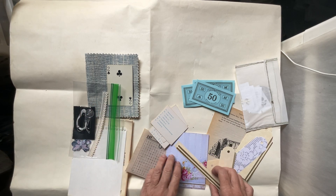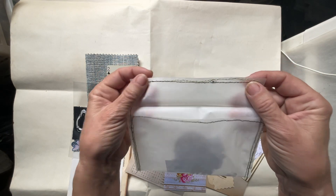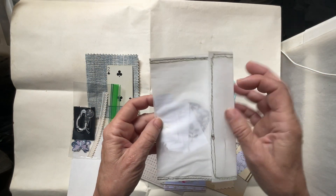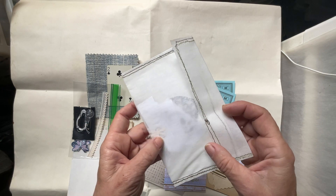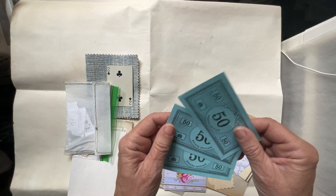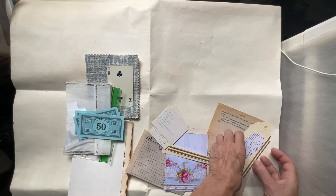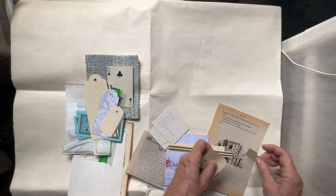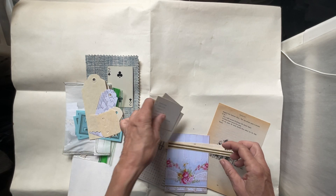And then I added these random things like this envelope I made, sewed — sloppy sewed — around the edges. And there's punches, tiny little punches and negative punches in here. I have three Monopoly money to go with the blue. And then there's tags that I had made a while back. I just went through stuff that I'd already mass made and trying to use them up.